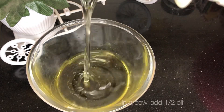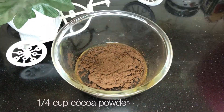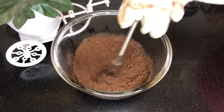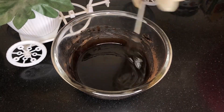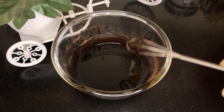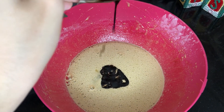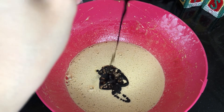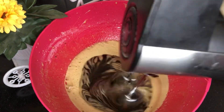On the other hand, I'm taking half a cup of oil and a quarter cup of cocoa powder. I'll add the cocoa powder to the batter.